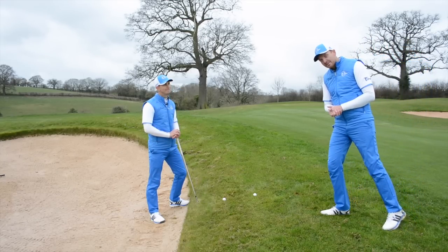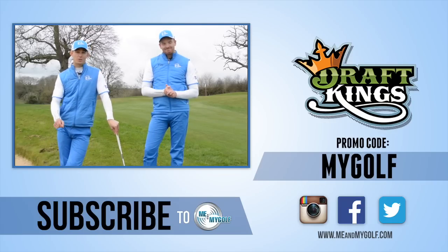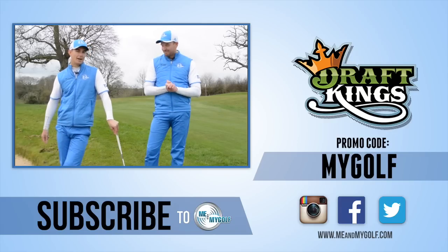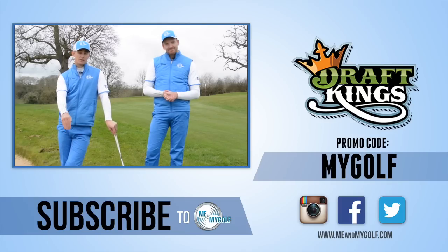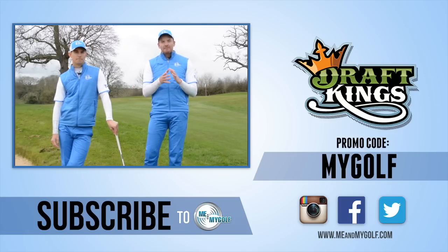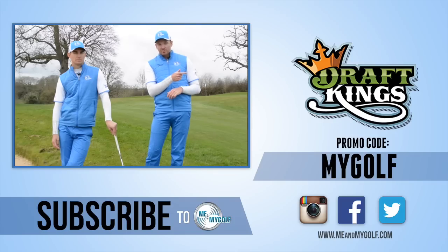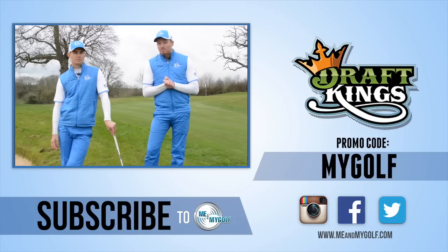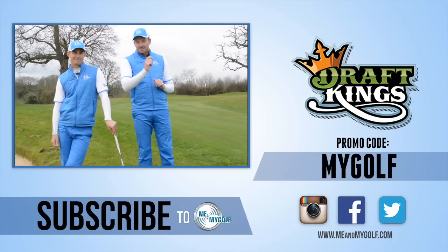Sounds good — not a bad effort, Andy! I hope you enjoyed the video. Make sure you post your comments or questions below, and check out the Masters tomorrow — first day is exciting, let's see if the players are faced with any of those shots. If you're not already a subscriber, make sure you click the button below and subscribe to the channel for videos every single week. And there's no better time of year to get involved in fantasy sports — if you haven't heard of DraftKings, go check out our friends there, tell them Me and My Golf sent you, use the promo code MYGOLF and get involved. Maybe you can get something going with the Masters. Guys, see you soon!